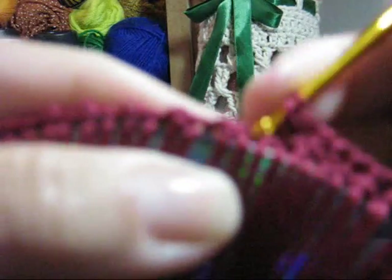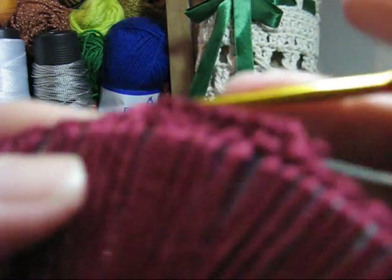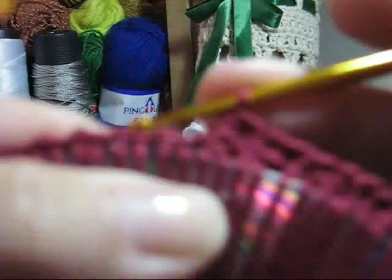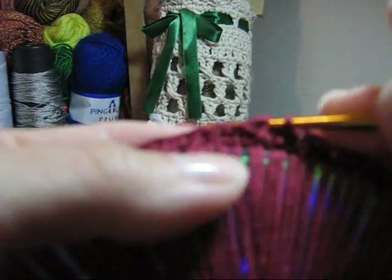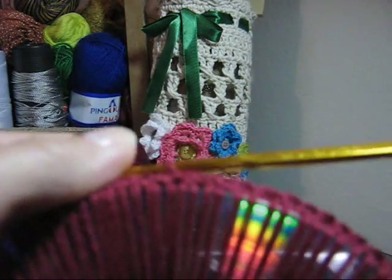É só isso que você tem que fazer: intercalar. Quando você fizer dois, no próximo você fará somente um. E quando fizer um, no próximo fará dois — o contorno todinho. Vou fazer a minha volta, e ao final eu vou passar a agulha pelas correntinhas iniciais, laçar, e com um ponto baixíssimo encerrar esta carreira.